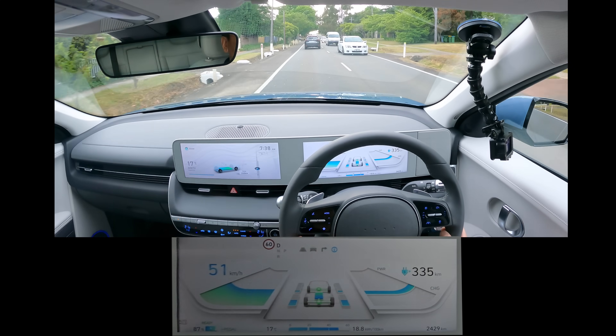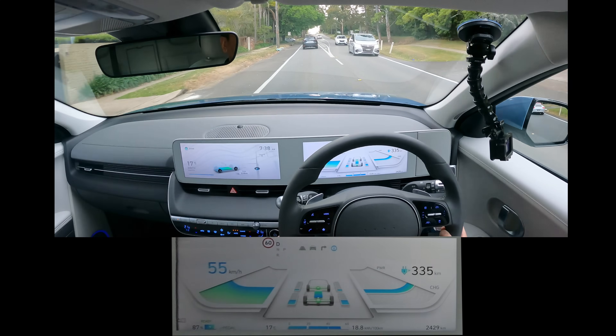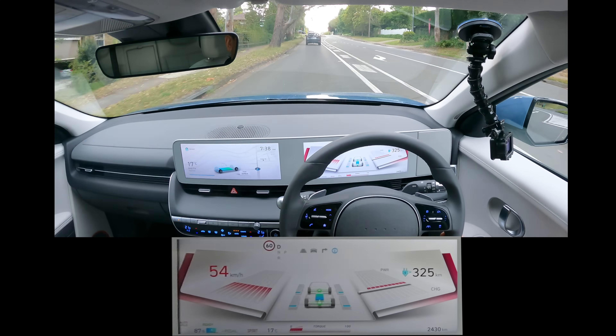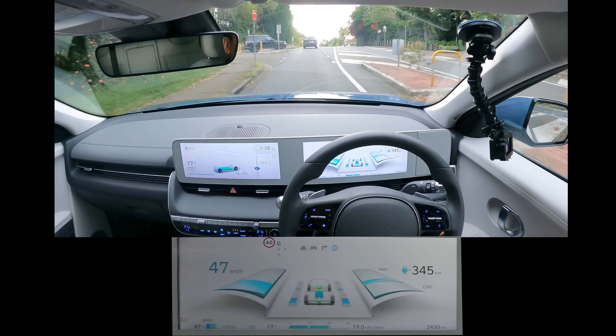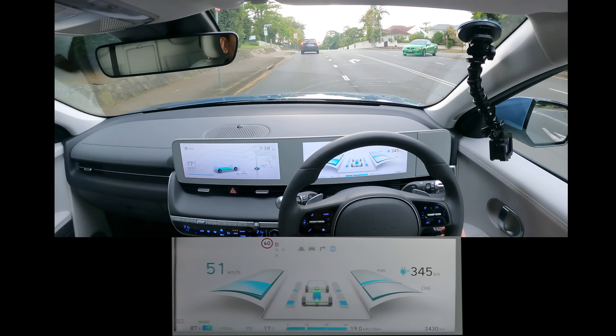You can change what type of driving you want to do. You can go into Sport mode — makes it all nice and red, and I guess the steering's a bit tighter in Sport. Then Eco mode — it takes a little bit more torque to get up to speed.